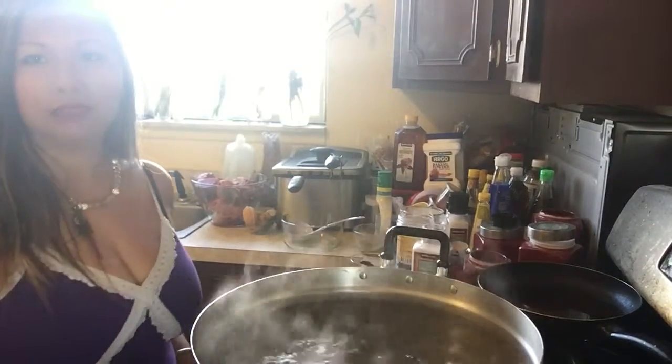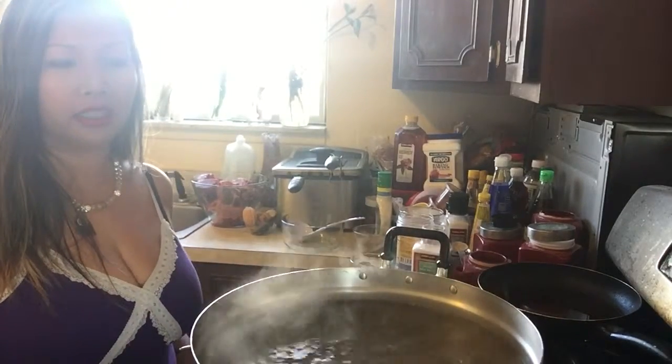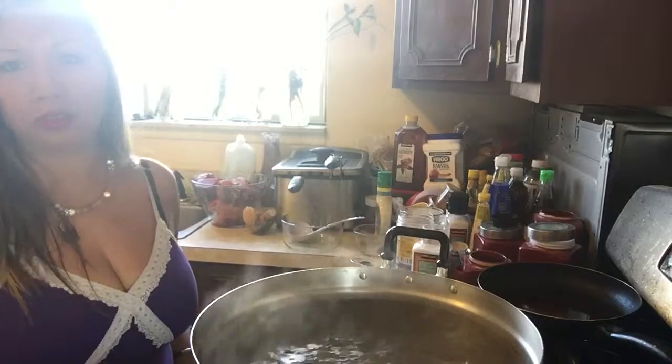Welcome to Asian's Kitchen. My name is Saisavan Patana. Today I'm making hot pot for my family, Lao style.